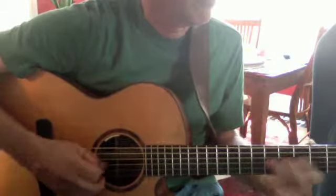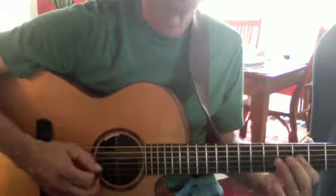Lick number one. Make a whole soul out of it. Lick number two.